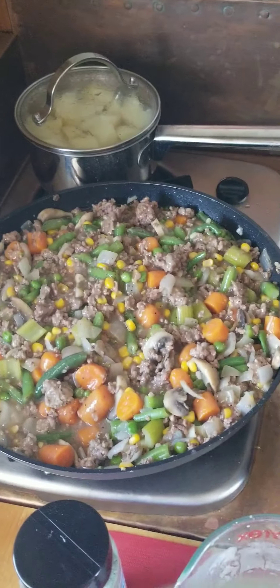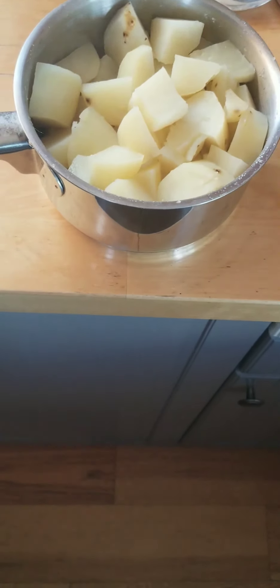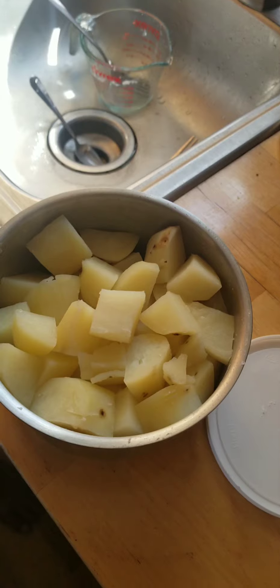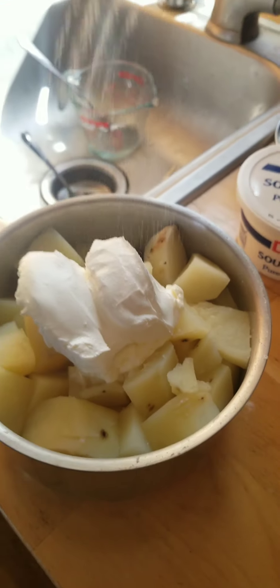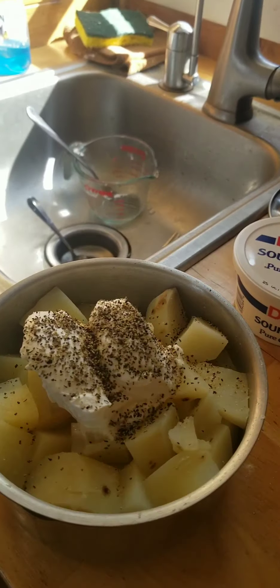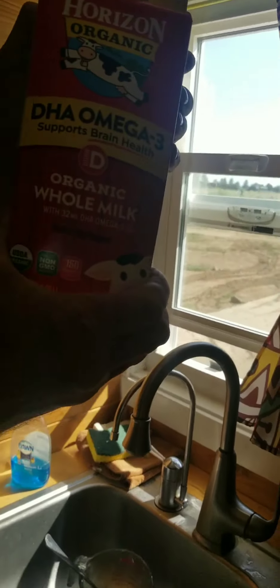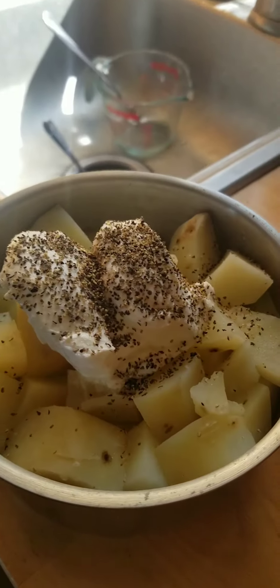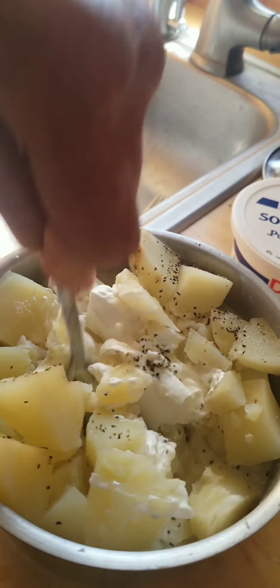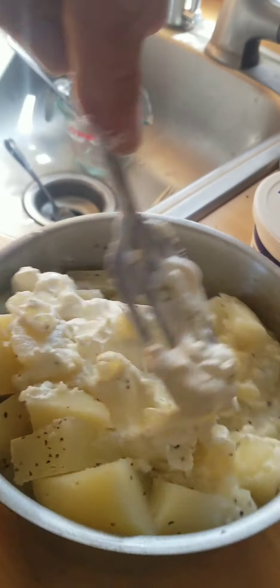We're gonna turn the heat as low as we can and simmer while we mash the taters. A little bit of butter, sour cream, a little salt, a little pepper, and a little Horizon Organic DHA Omega-3 milk. Mashing the potatoes with a fork — because that's how you do it out here.